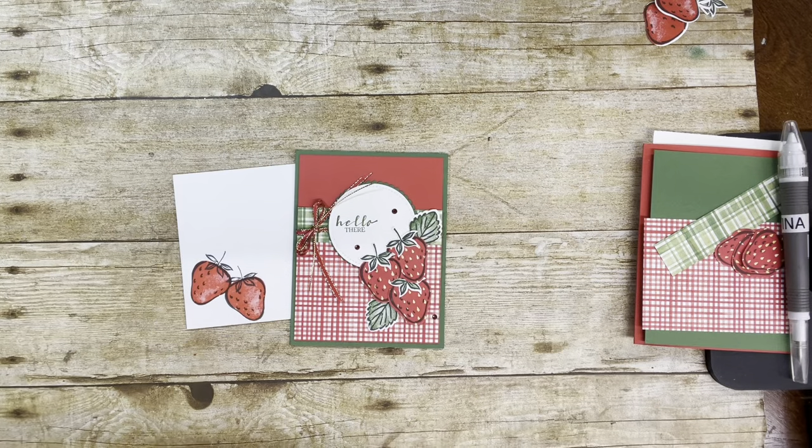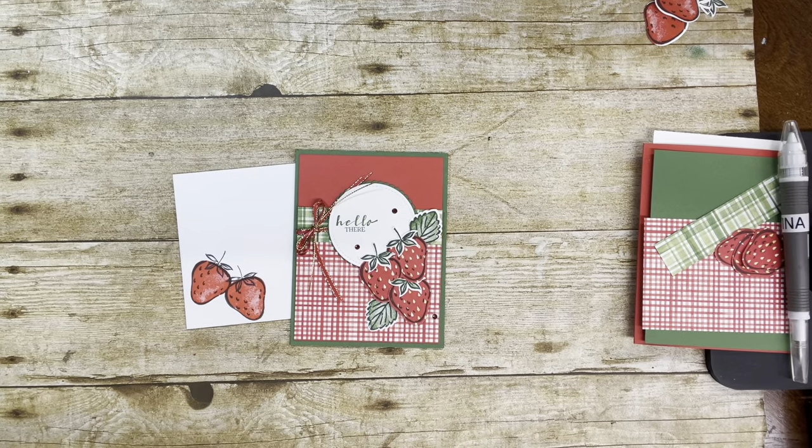Hi Stampers! It's Tina Shaw from tinalovestostamp.com. I'm an independent Stampin' Up! demonstrator in Fairbourn, Ohio. You can follow me on my blog and sign up for my email updates and my newsletter. I should be having a new newsletter coming out the 1st of January, hopefully. And if you currently do not have a Stampin' Up! demonstrator or need a new catalog, I would be delighted to be your demonstrator. You can just contact me through my blog, tinalovestostamp.com.